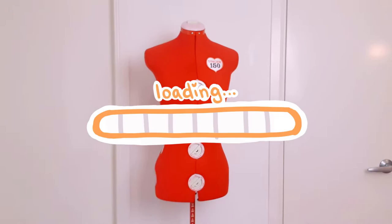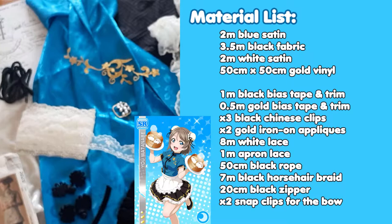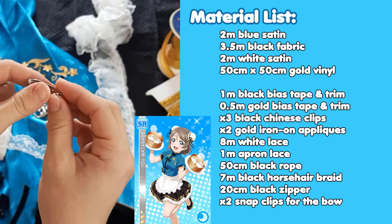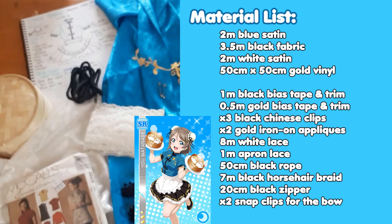Today is day one of making the unidolized Chinese Yo cosplay. I'm going to show you guys what I've got to make this outfit. You'll need some blue fabric, some black fabric, white fabric, some gold vinyl, black and gold bias tape, some trim as well, three black little clips, two gold iron-on appliques, eight meters of white lace, one meter of apron lace, some black rope, and some black horsehair.